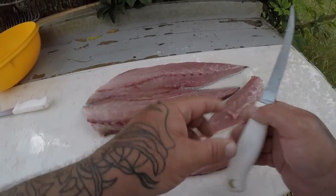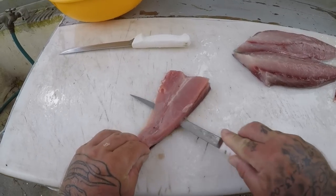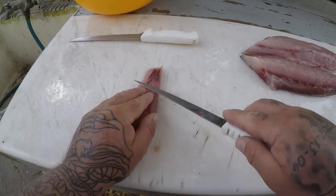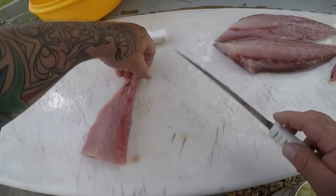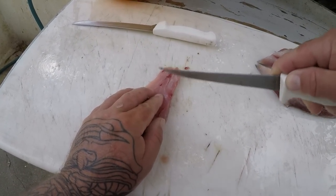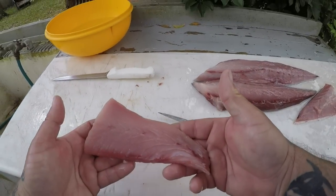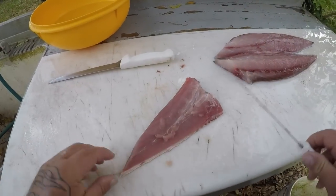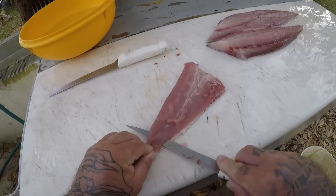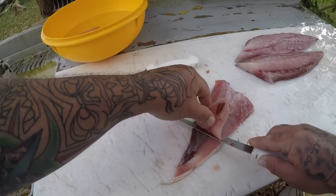All right guys, I got all my strips of meat off the fish, so we're going to go ahead and start skinning them and getting them prepared to cook. What you want to do is try to leave as much of that dark meat on the skin as you can, because the dark meat is what makes fish taste so bad. Some fish it doesn't bother at all — like triple tail, trigger fish. But fish like this, you want to get all that blood meat off as you can. That's a nice piece of clean meat right there. What I do is I just barely keep my knife off the skin, so I'm still hitting the meat as I'm going, and I'm leaving that dark meat on the skin.